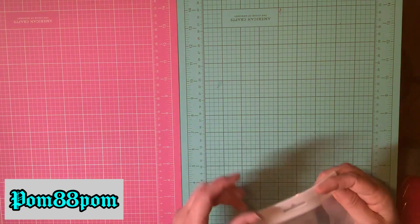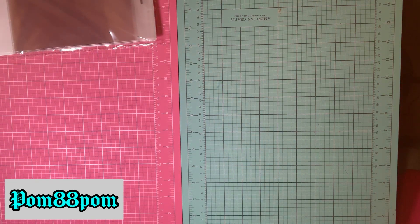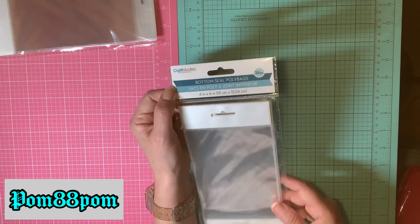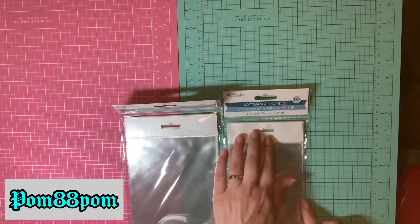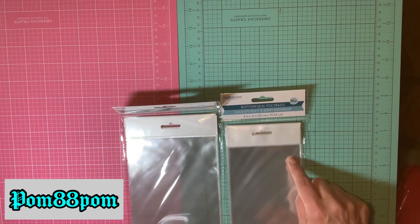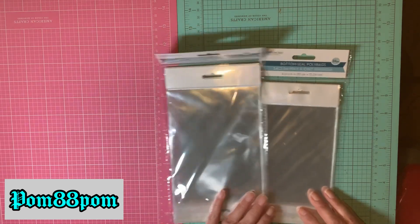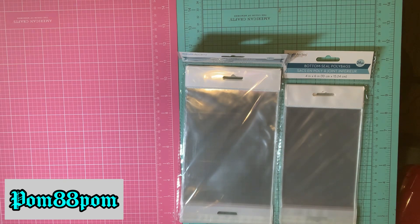I also picked up the same bags in a smaller size. The first ones I showed you were 5x7 and this one is 4x6 — in this bag you get 24 pieces. That's the size difference right there, sorry about the glare.